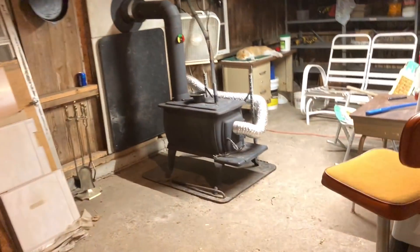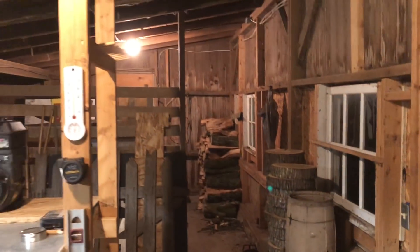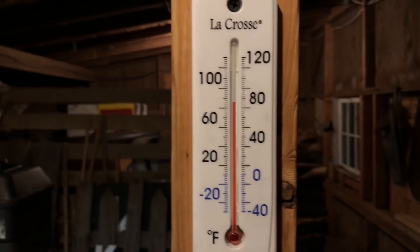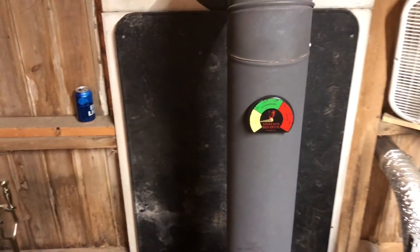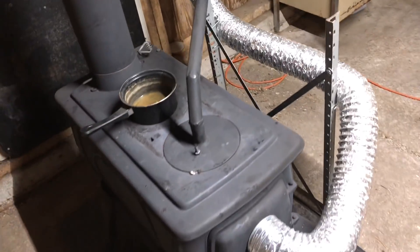I believe it's in the 50s right now outside and it's keeping this really warm. This is about a 30 by 20 building — it's sloped, 11 feet up here and roughly four and a half feet at the back. We're maintaining good temperature. I can up the oil flow into the stove, but it does go rich — I do get up to the 400–450 degree range, but there's a lot of soot buildup in the chimney, so I try not to do that.